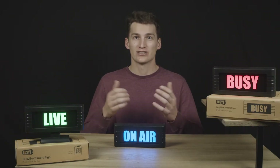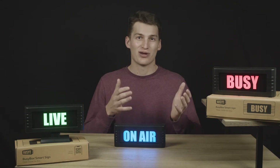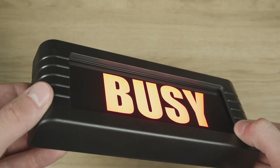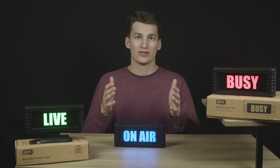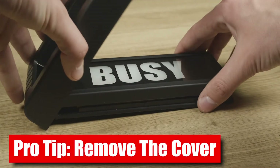While we strive to make every BusyBox perfect out of the box, sometimes a tricky unit makes its way past our QC team. Often a reset can get things back and running. Also, if you're preparing to sell your BusyBox, it's best to clear all of the connections. Follow these steps to accomplish different levels of reset. Quick pro tip: it might be easier to hold down the buttons if the cover is off.